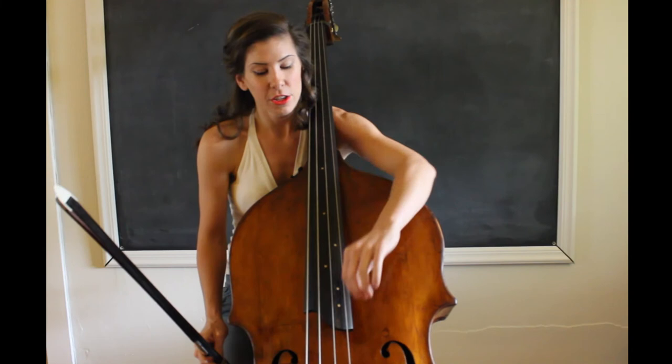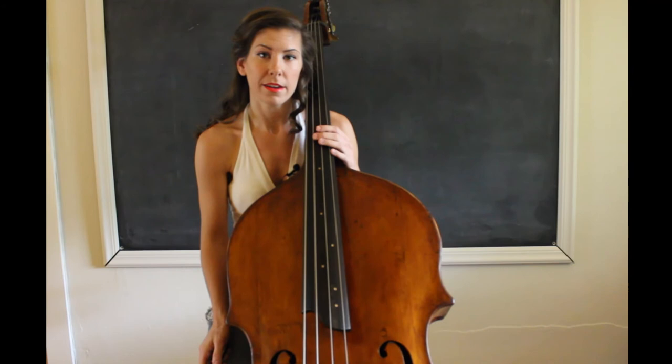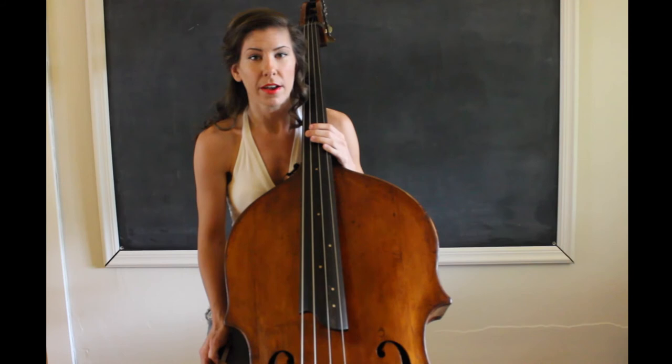When you pull the string to the side, you might also go a little bit sharp, so just pay attention to that. But if I pull to the side when I'm playing a harmonic, I'm able to play a little bit louder, which sometimes you don't need — you can just play a harmonic very quietly. But sometimes you really need to dig in, so that can help.